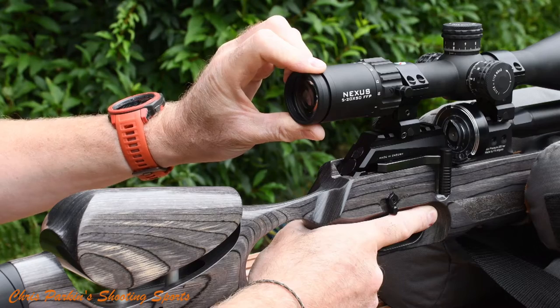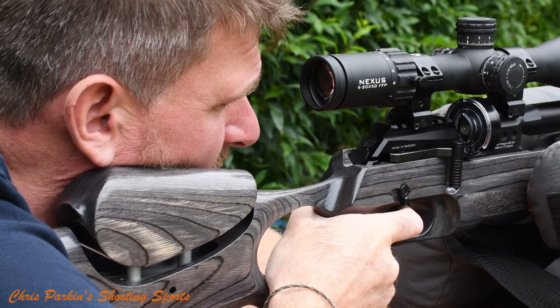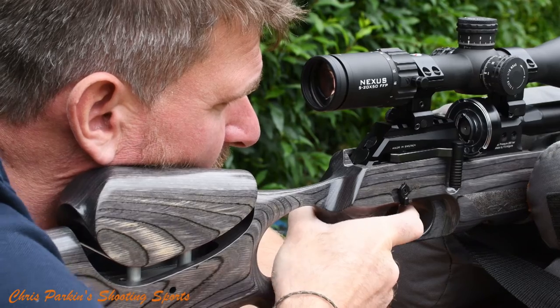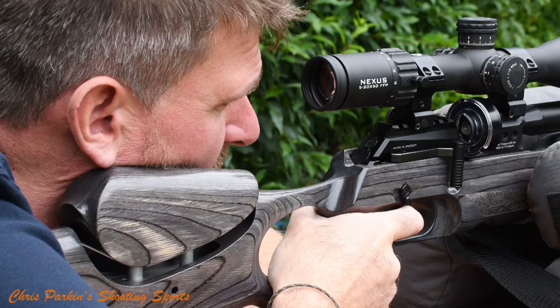A first focal plane scope is one where as you zoom up the reticle appears to get larger along with the target, but this means the reticle stays in exact proportion with the target. This means the hash marks on the reticle give you accurate dialing capability which will match your turrets, whether it's in minutes of angle or milliradians. The reticle should be matched the same.